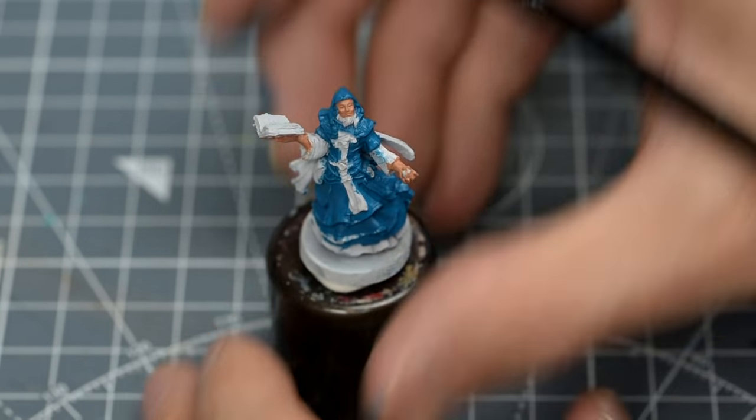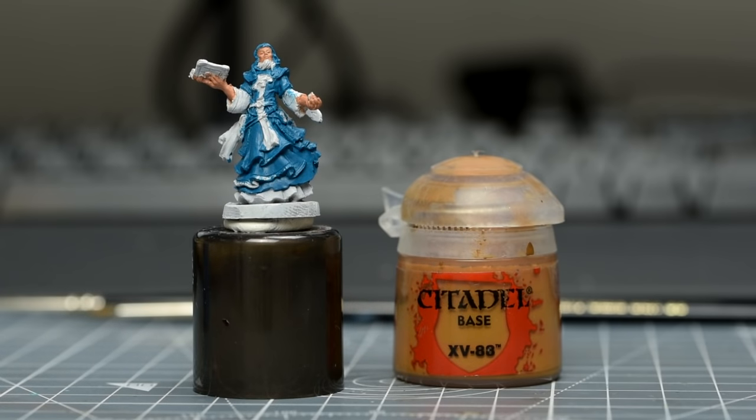For the leather pouches, belts and straps, I'm using some XV-88, which has a nice rich orangey tone.